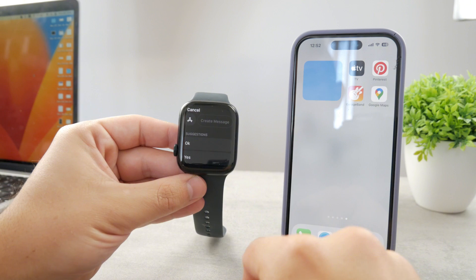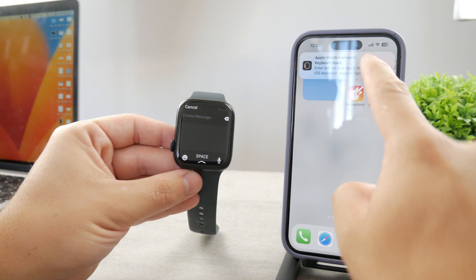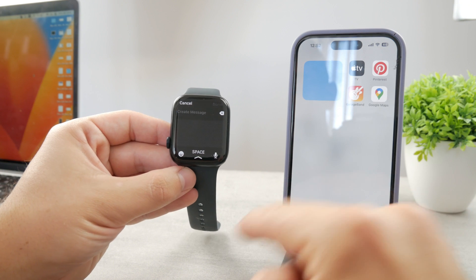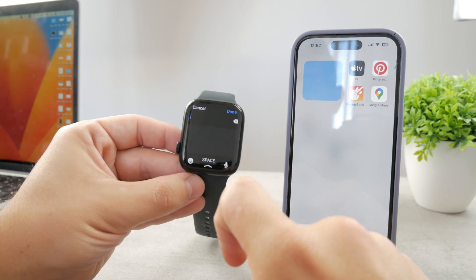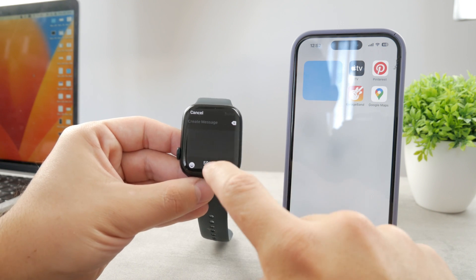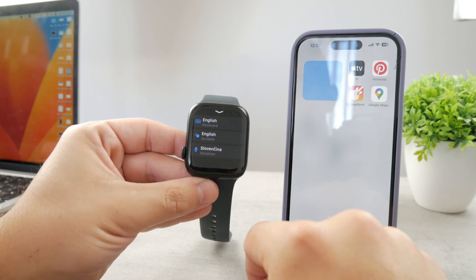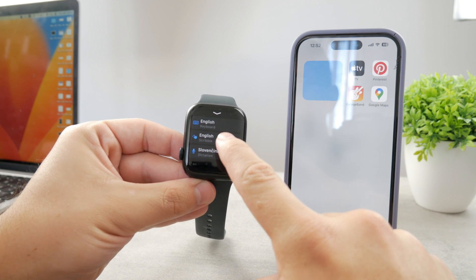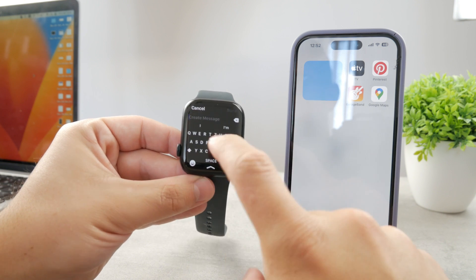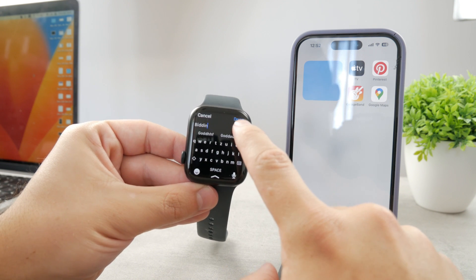You get to this section, tap on 'Create a Message,' go to the text field. If you have your iPhone around, you can use it to type via the keyboard on your iPhone — that's an option as well. But if you want to type directly on the watch, right now I'm in scribble mode. To change it, I swipe up like this, and I have multiple options: I can choose keyboard, scribble, or dictation. When I tap on keyboard, I can now use the keyboard, which gives me some autocorrect options.